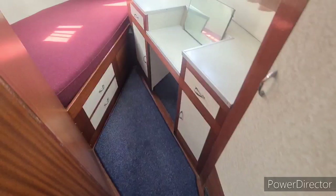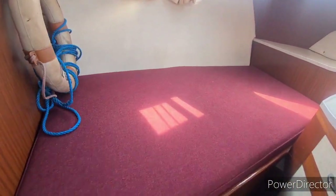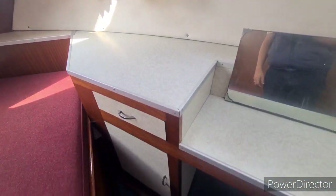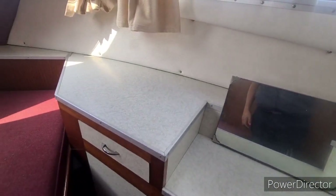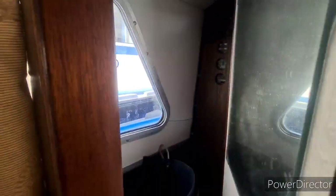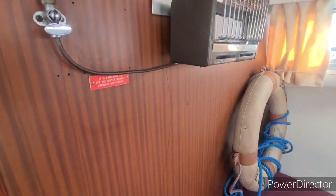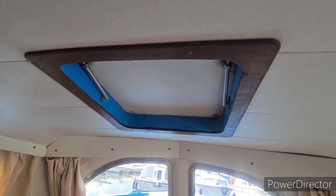The door to the right takes us down to the forward cabin. There's a double offset berth, again with a dresser style unit here. Good storage plus additional hanging storage in the cupboard. There are old style catalytic heaters and also a ventilation hatch above.